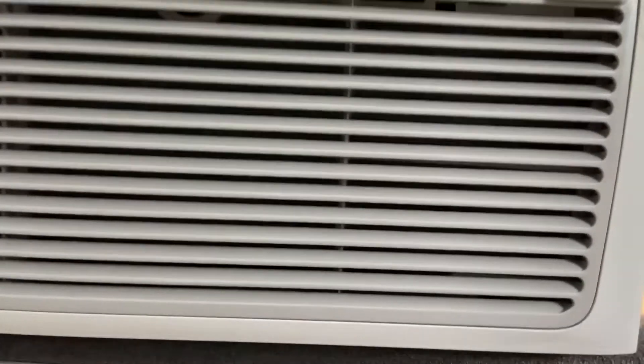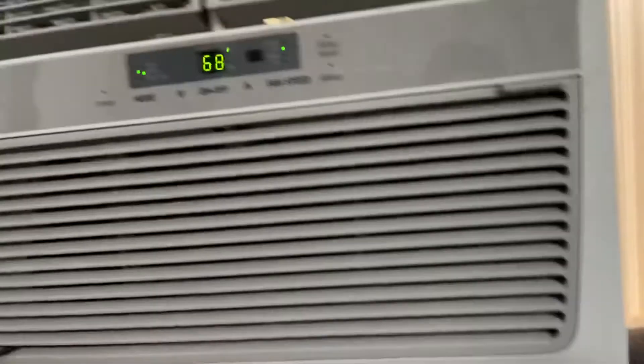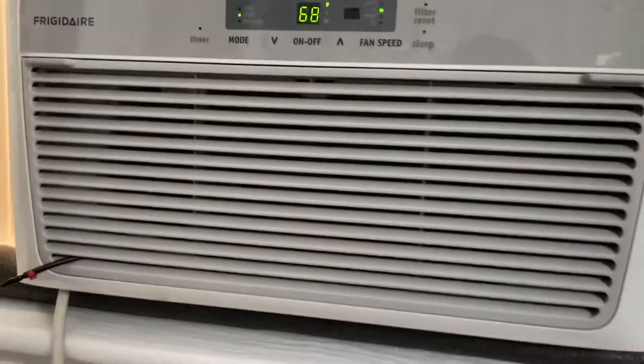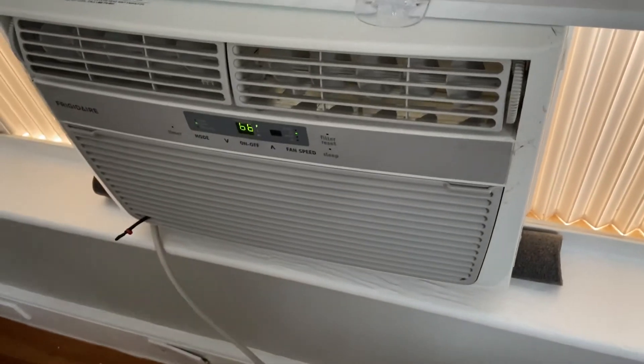I'm going to have to see, even though it's not going to dry it out. Because the unit is already super full. It's probably going to last like two or three more years, and it's not going to get that dirty. So yeah, that's going to be it.